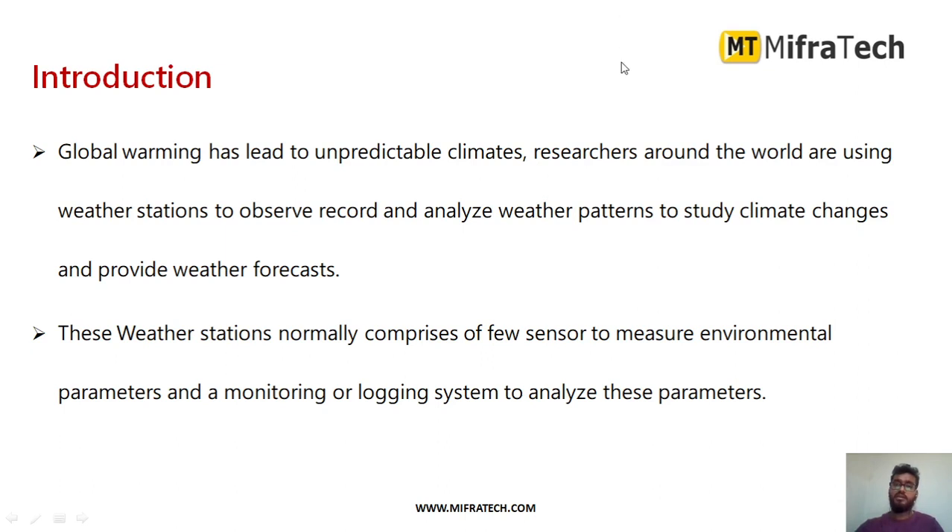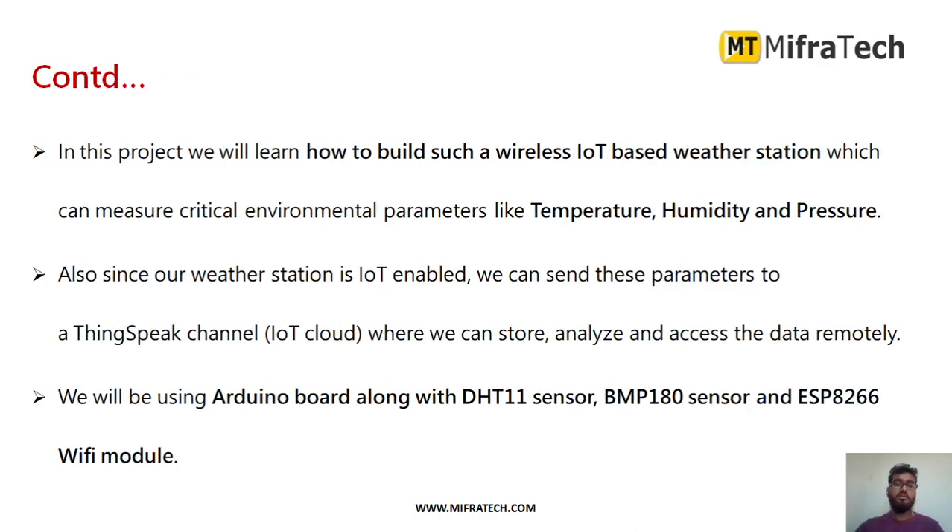Global warming has led to unpredictable climate. Researchers mainly want to know the weather-changing conditions — what are the different parameters that change the weather. Weather monitoring is very helpful in different aspects. We are using different sensors to detect different weather parameters and analyze them using a cloud server. In this project we will learn how to build a wireless IoT-based weather station which measures critical environmental factors like temperature, humidity, and pressure.